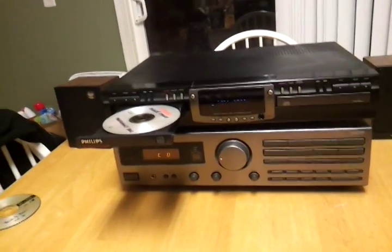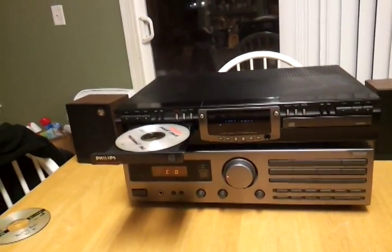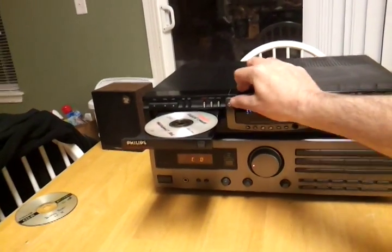What's up YouTube? So I got my Philips CD dubber. I'm going to give you a little demo.